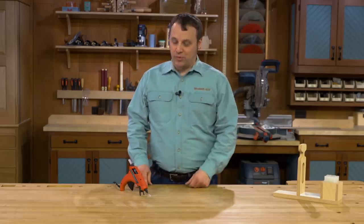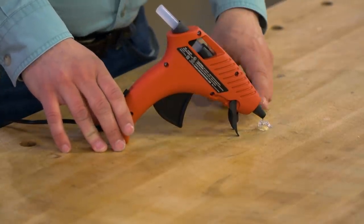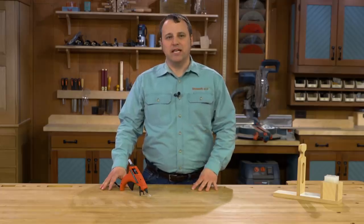The only problem, if you're familiar with glue guns, you can see right here — as they sit there, they're going to leave a little puddle of dried glue. It's not a big deal, most of the time you can just peel it off, but I'd prefer not to have it getting in the way.